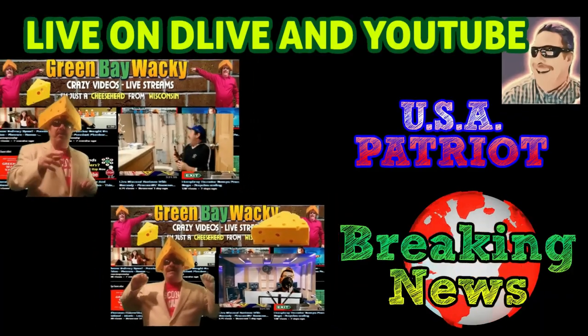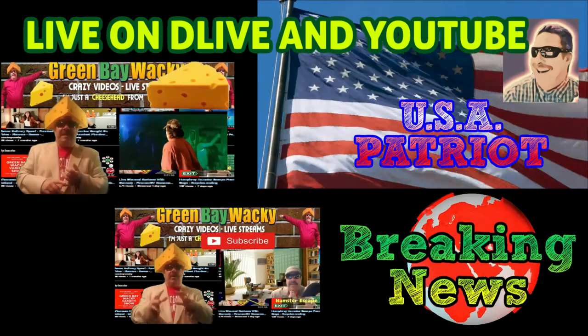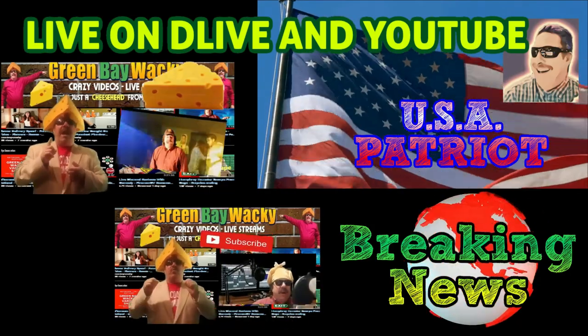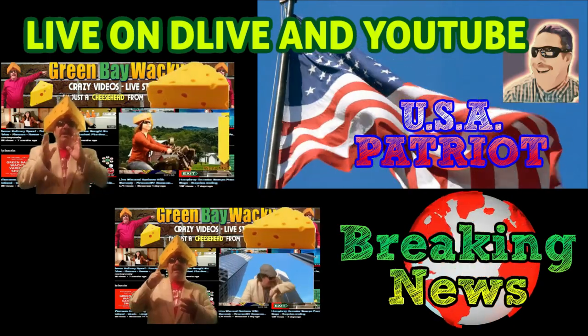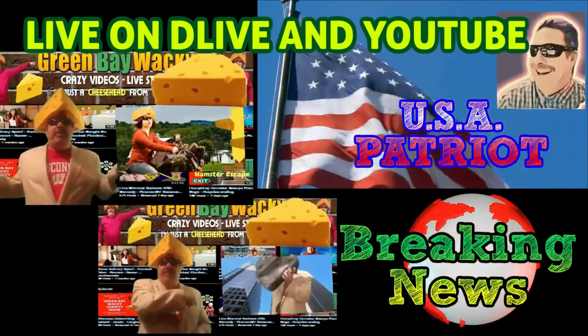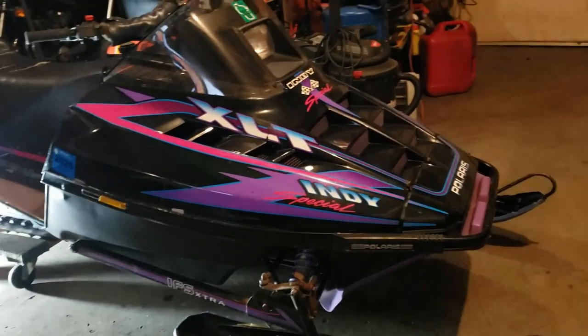Green Bay Wacky here — I do news, comedy skits, how-to videos, original music videos, and fun live streams. You can find me on all social media platforms. Support me by subscribing, and check my about page for merchandise or simply share my videos.